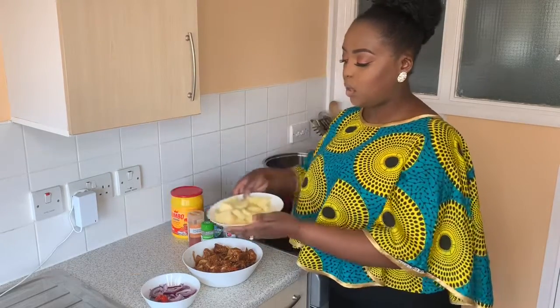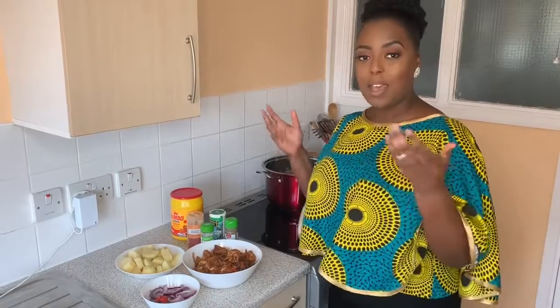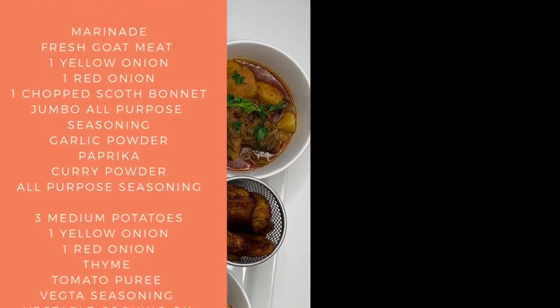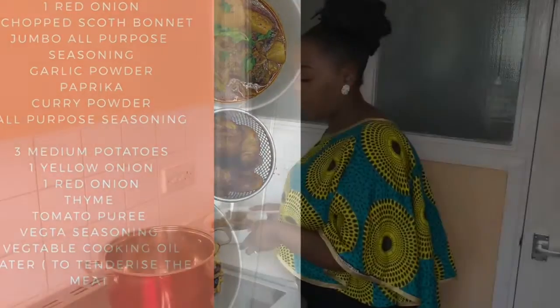You can marinate on the same day for up to an hour, but I prefer to do it overnight so the flavor can really go in. We'll also be adding some potatoes to the goat meat while it cooks. I'm serving this with rice and peas — I've already done a video on how to prepare that — and it will also be accompanied by some fried plantain.